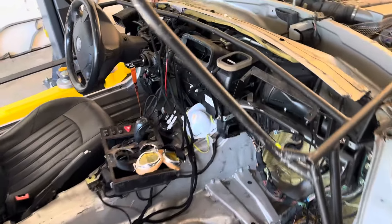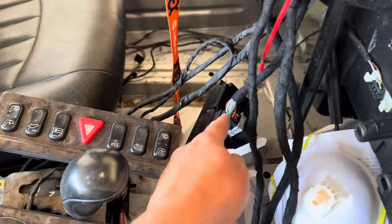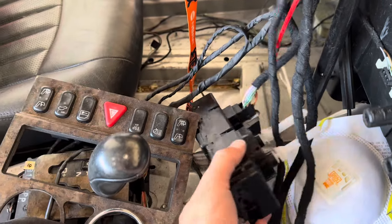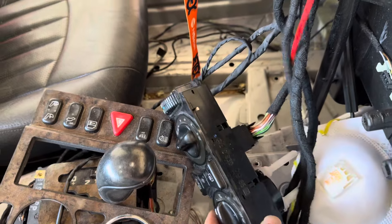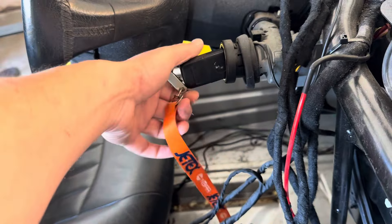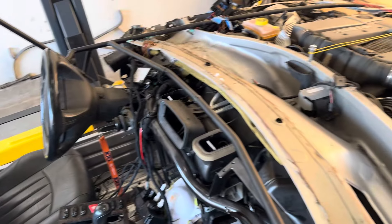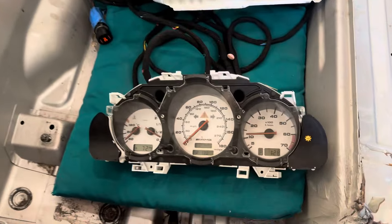That was a mystery. This plug right here that controls the air conditioning was not seated properly, and I don't know why I missed it — it took me a few times to figure it out. I think it's all working now.